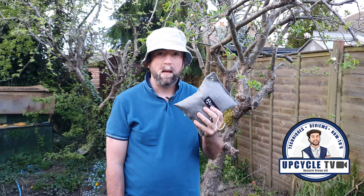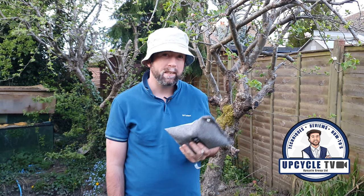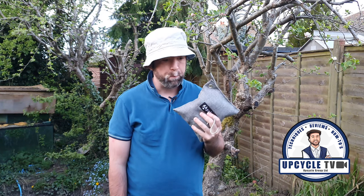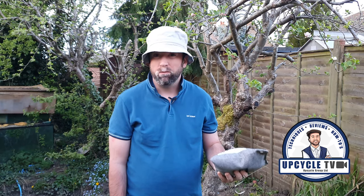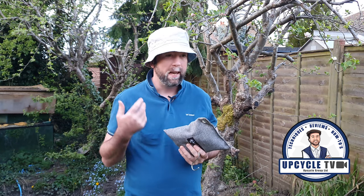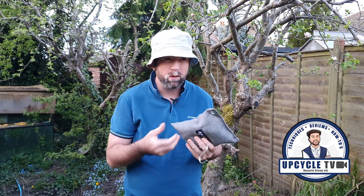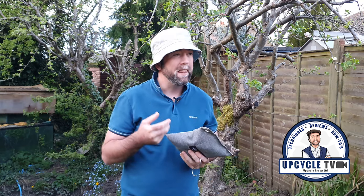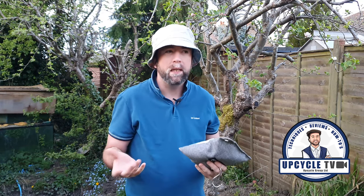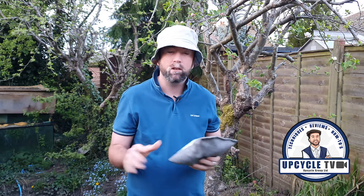I'll tell you a little story about how I used this once. So I bought a car and it was highly discounted because it absolutely stank of tobacco smoke. So I bought it for a really good price. I got one of these, I hung it in the car and within about a week I started to notice the change, the smell started to disappear and then I think it was probably about a month before it was actually gone completely, but it completely got rid of this really horrific tobacco smell.